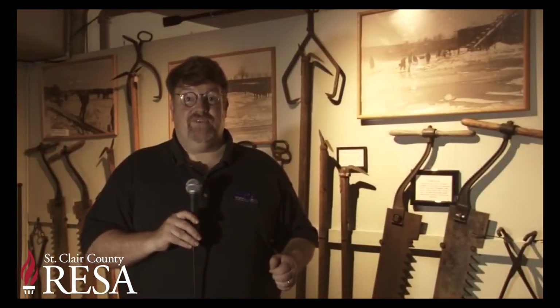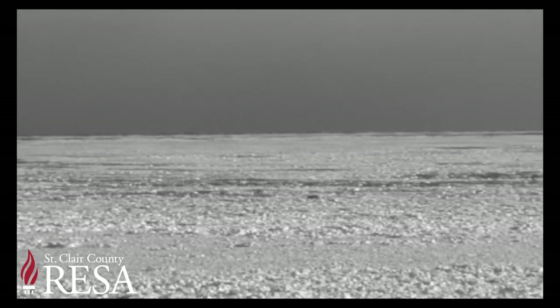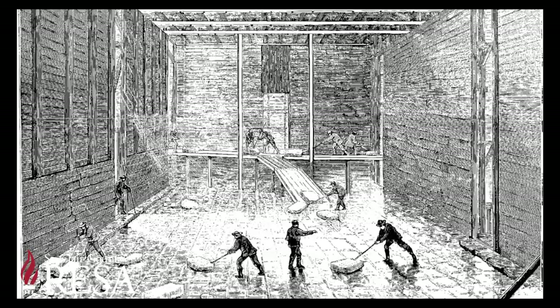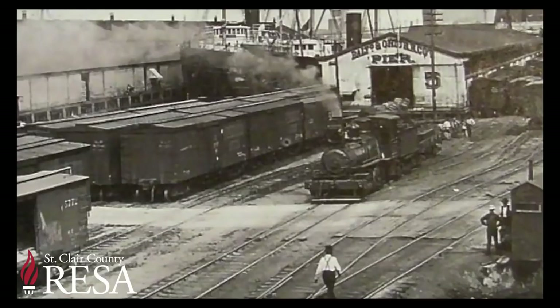I'm Chris Troy, host of St. Clair County's Moment in History, and I'm here at the Nolan Ice Museum of North America in downtown Port Huron. Before refrigeration, all ice used by Americans came from lakes and rivers in northern climates. The Port Huron area with its many inland lakes and rivers became an important source for providing ice to large commercial ice suppliers in Detroit and Toledo.